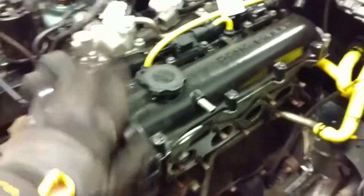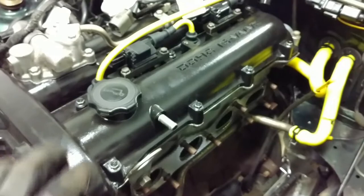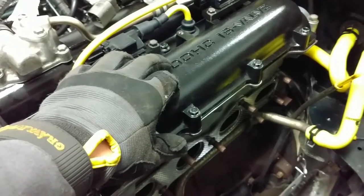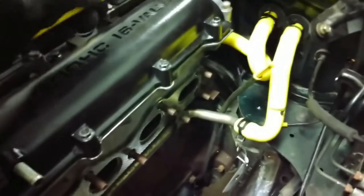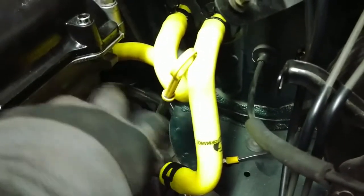The valve cover is on and it needs cleaning because it's dirty, but it's been powder coated black. I'm going to paint the letters later once I get my hands on a syringe. I've got the new ignition cables installed and the new heater core pipes. This one has gotten bent out of shape, so I need to find where that's supposed to go and fix that.